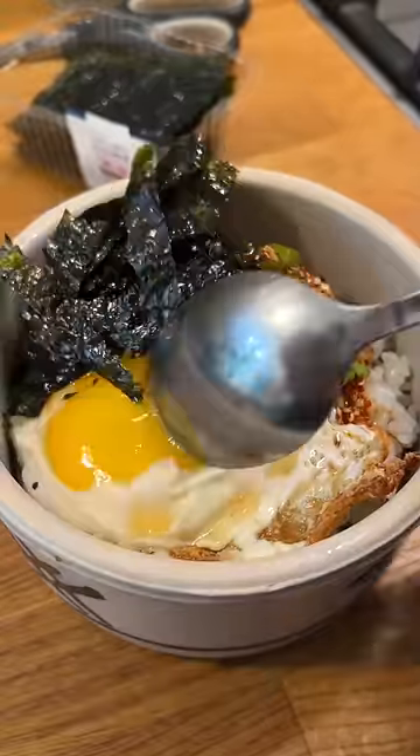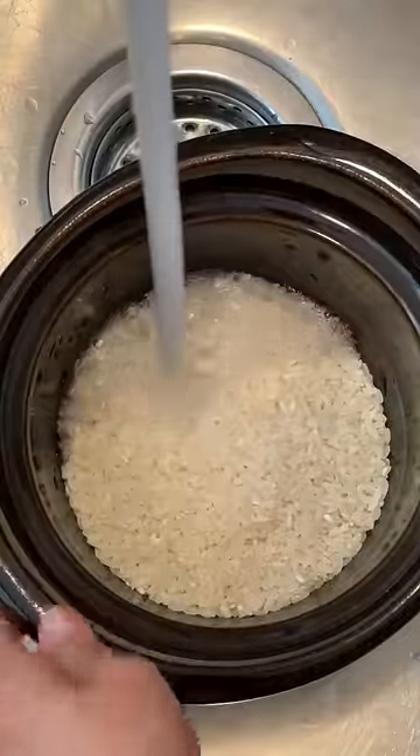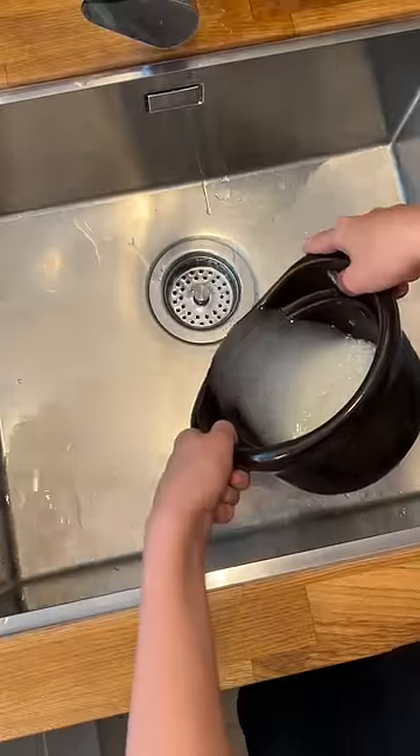Breakfast is served, bitches. When it comes to breakfast, the Korean in me always craves something savory with rice. I've been eating a lot of pastries lately and my craving for rice has been growing exponentially. So I decided to make my favorite breakfast: plain white rice with fried egg on top.